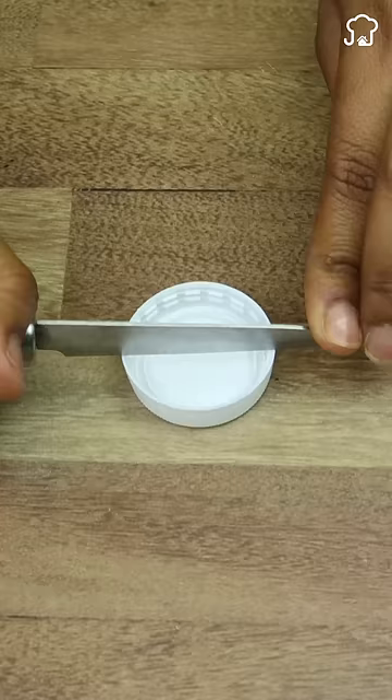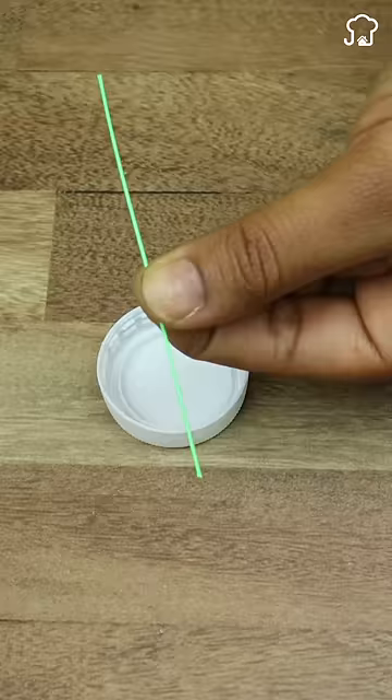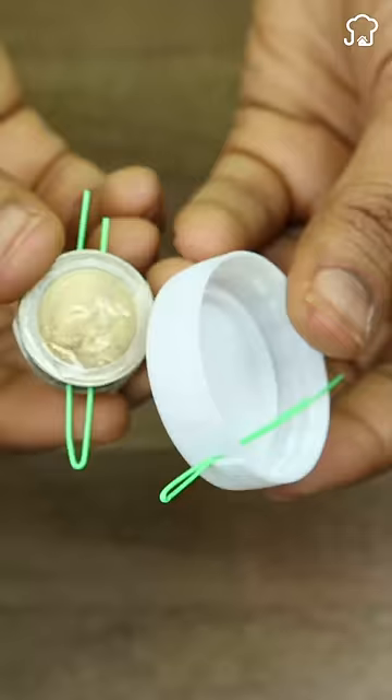Then prepare the soda cap with a cut and fold another yarn. Insert the needle in the folded yarn and pass it through the cap.